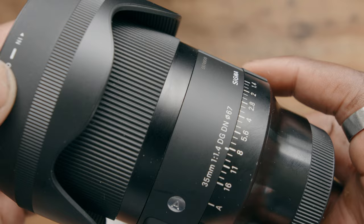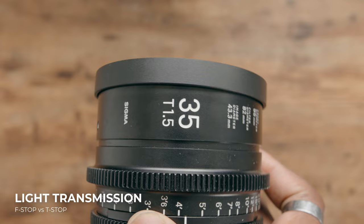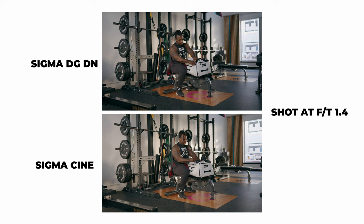On cinema lenses, you're gonna get something called a T-stop, which is a little bit different and might raise a couple of questions. An F-stop is an approximation in terms of light transmission from the front of your lens into your camera, so even though you're shooting at F1.4, using different lenses and different cameras you might actually get slightly different exposures. On the flip side, T-stops are an exact representation of how much light is being transmitted into your camera, which makes it a lot easier — especially in multi-cam situations or when you're using different lenses across a set — to make sure you're getting the right exposure every single time.